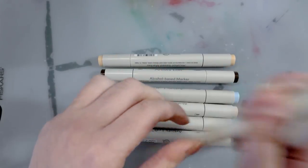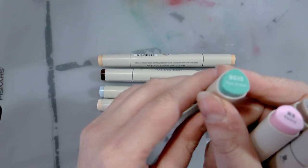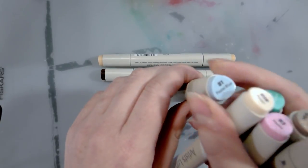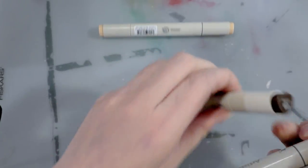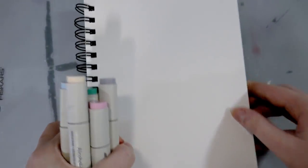So I picked up: C5 Cool Gray 5, W6 Warm Gray 6, R3 Peony, BG15 Teal Green, E14 Pearl, B1 Pastel Blue, E18 Coffee, and E16 Light Beige. So let's go ahead and take a bit of a look.